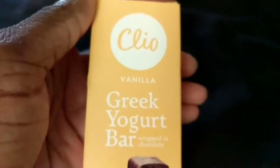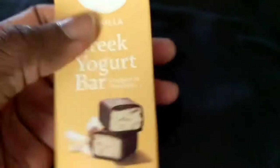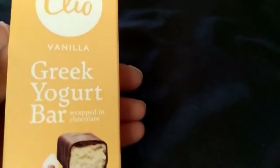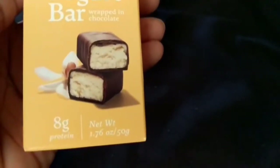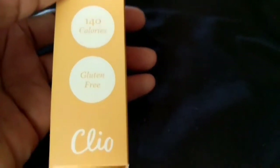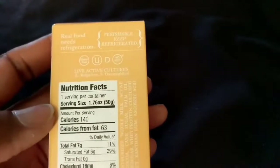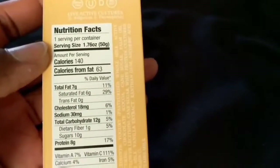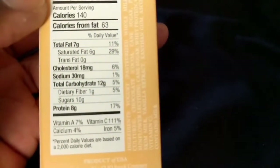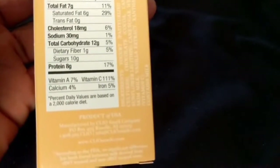Here's the vanilla flavor Greek yogurt bar — here's the front of the package. It's wrapped in chocolate again, looks similar to the other packaging. You have to keep it refrigerated because it's perishable. This one has 7 grams of fat instead of 6, and 12 grams of carbohydrates instead of 13, but the same amount of protein.